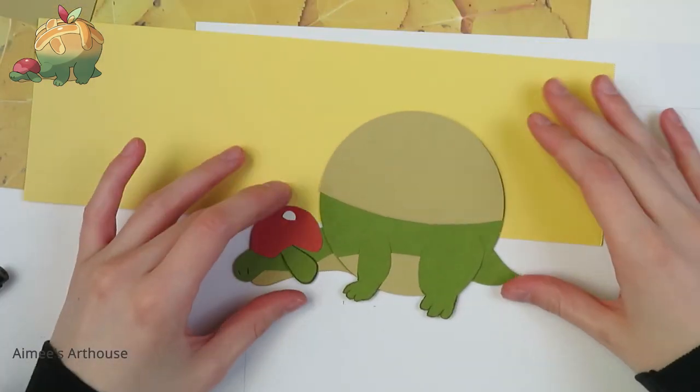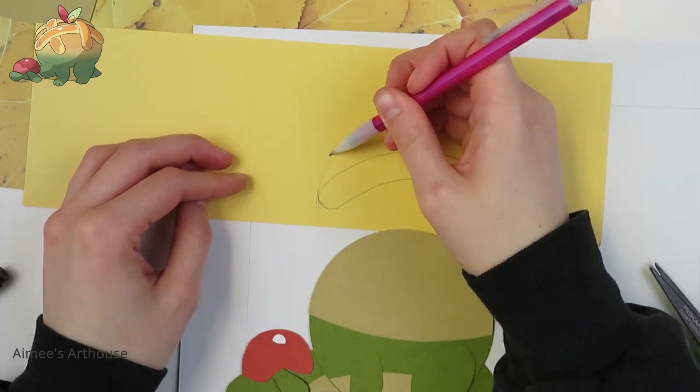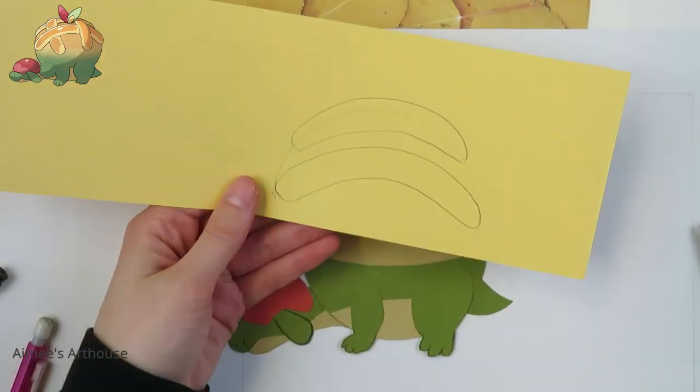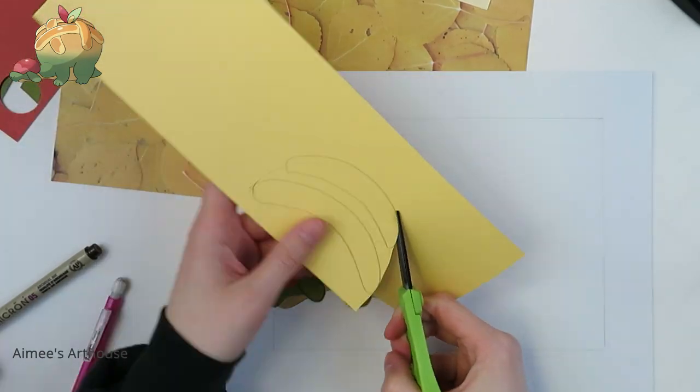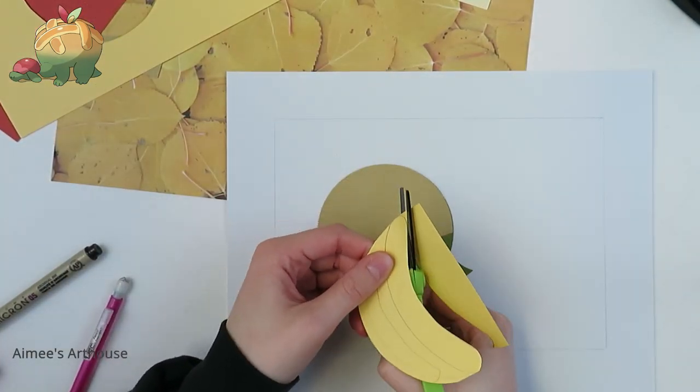Next, I am doing a little lattice work on his pie body. I use a little bit of this bright yellow, and then some of the more neutral yellow as well, to give it that 3D look.